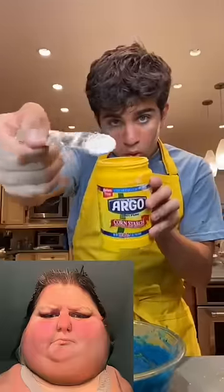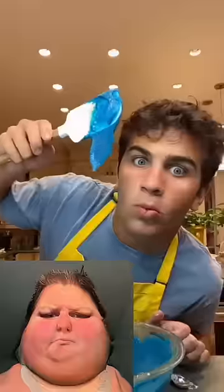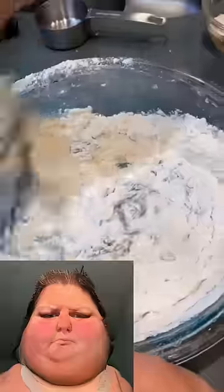Mix in two and a quarter cups of flour, one and a half teaspoons of cornstarch, one teaspoon of baking soda, and one teaspoon of salt. Mix it together until a beautiful dough forms, then add in one cup of chocolate chips and one cup of white chocolate.